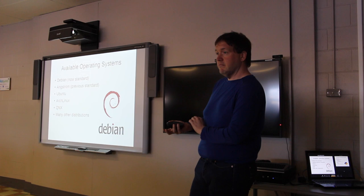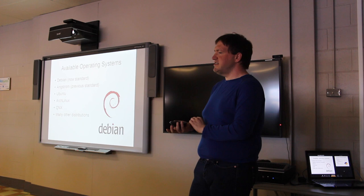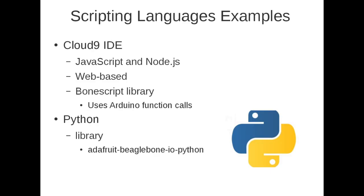A question arose about QNX — BlackBerry did buy QNX. It's still an operating system you can put on the BeagleBone, but it's not a totally open system, which is part of the reason we're not working with it. We're working with Debian, Angstrom, or Ubuntu instead.